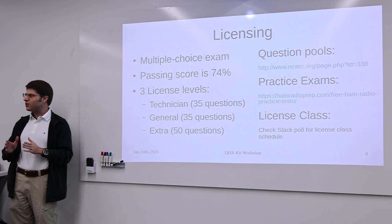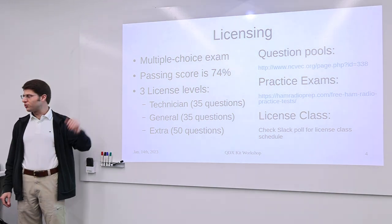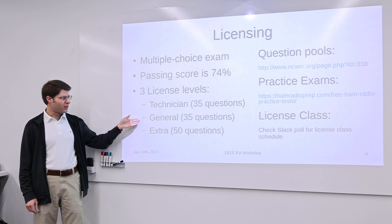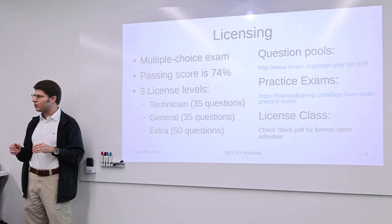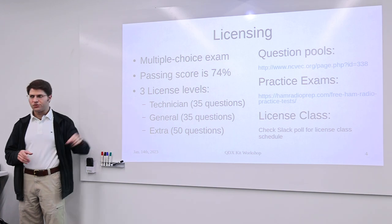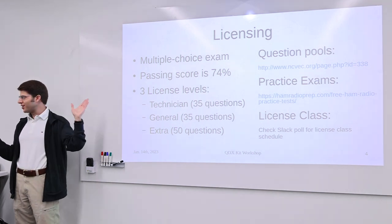You need a license to transmit, but you do not need a license to listen — anyone can listen to these frequencies. The license is not that difficult to get, but you do need to study. It's a multiple choice exam where you only need to pass 74%. There are three levels: Technician (beginning), General (more advanced), and Extra (highest). As you pass each level, you get more frequencies you're allowed to use. The question pools are available online — they'll choose 35 questions from a few hundred, and those questions are public, so you can go through and memorize them.